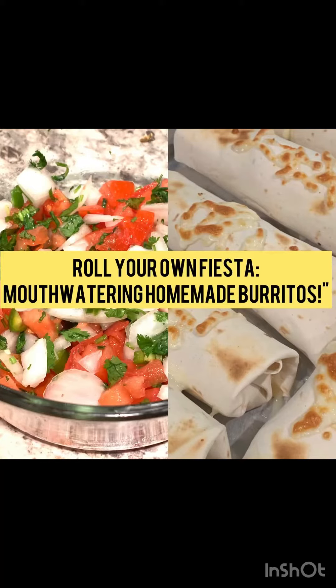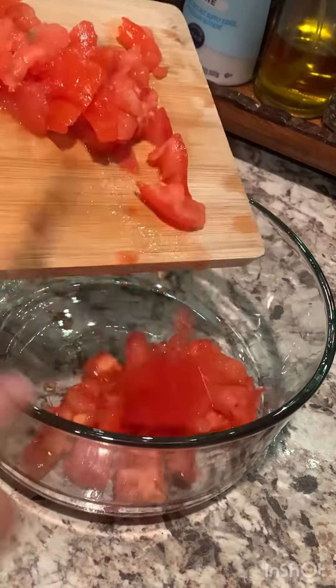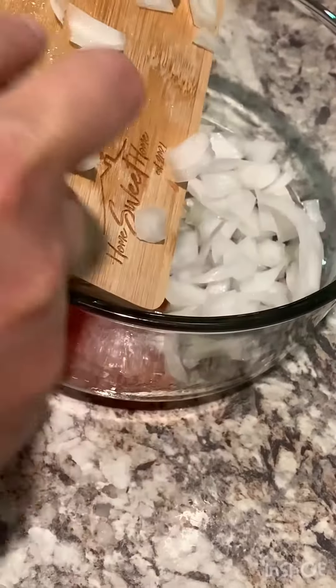Today I'm thrilled to share with you my delicious homemade burrito recipe. These homemade burritos are delightful — trust me, once you try them you'll never want to go back to store-bought burritos again. So let's get started.